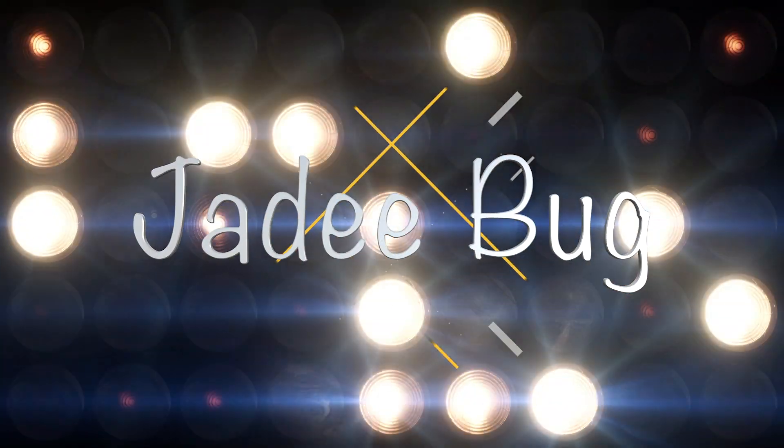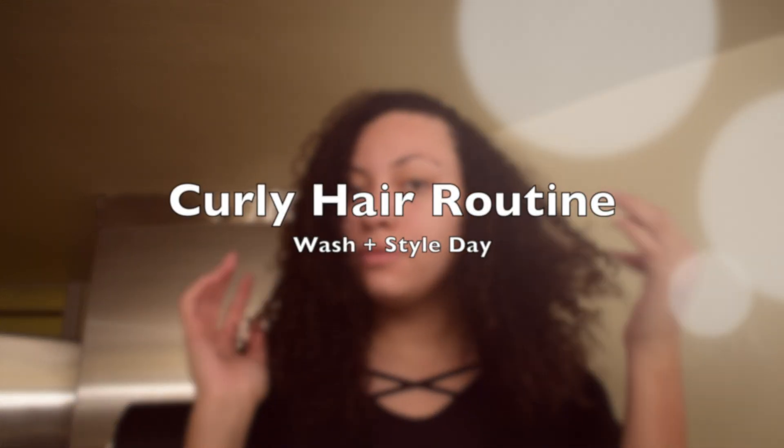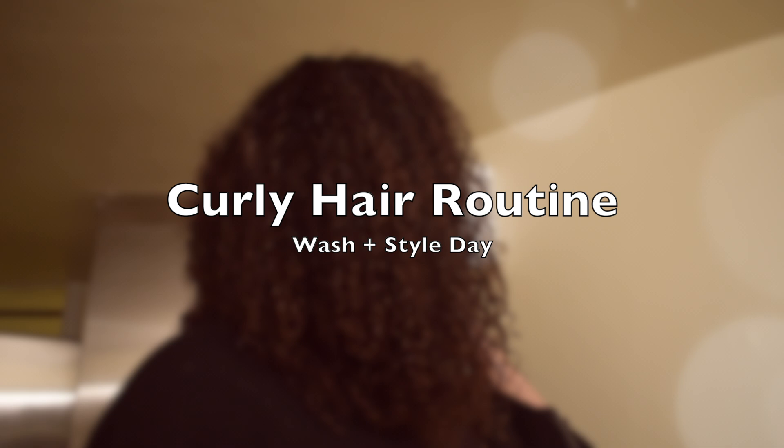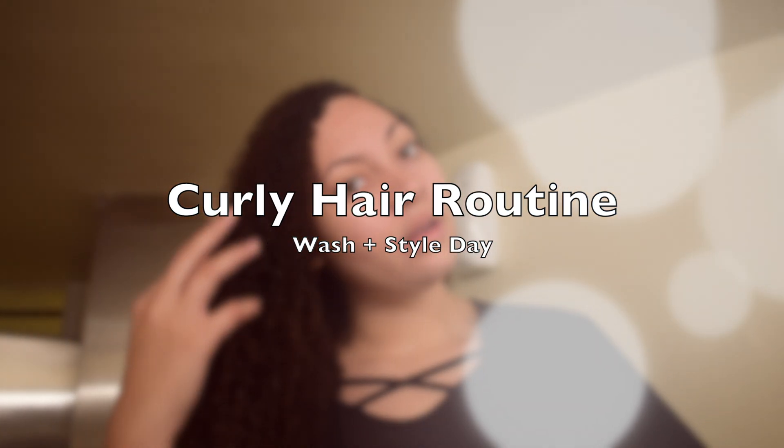Hi everyone, welcome back to my channel! Today I'm going to be showing you guys my curly hair routine. I've been wanting to make this video for a long time, but more recently I figured out how to actually do my hair routine, so now I'm going to show you what it looks like. Without further ado, let's get started.